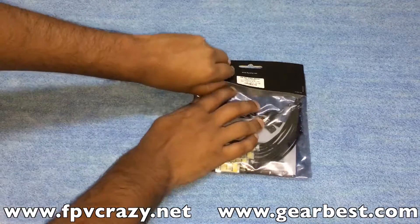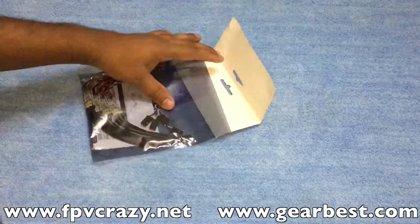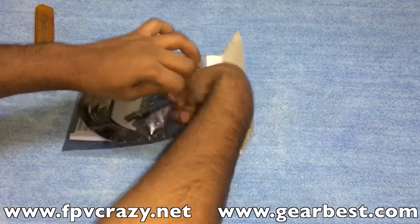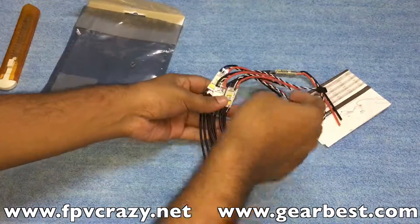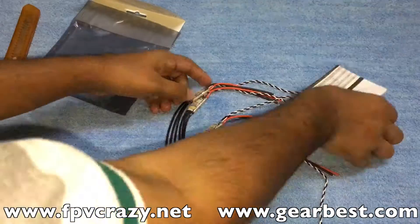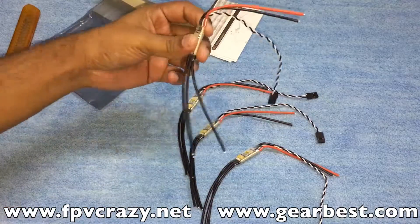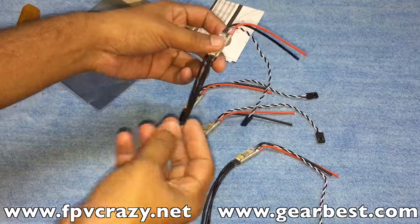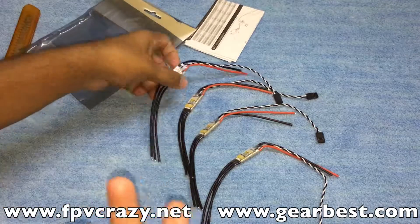Let's have a look at the size and form factor of these ESCs. The ESC seems to be a normal size. The wires are pretty long so you can do any kind of build you want. There's a manual included. The signal wire is also quite long, and you can cut the wires to whatever length you need.